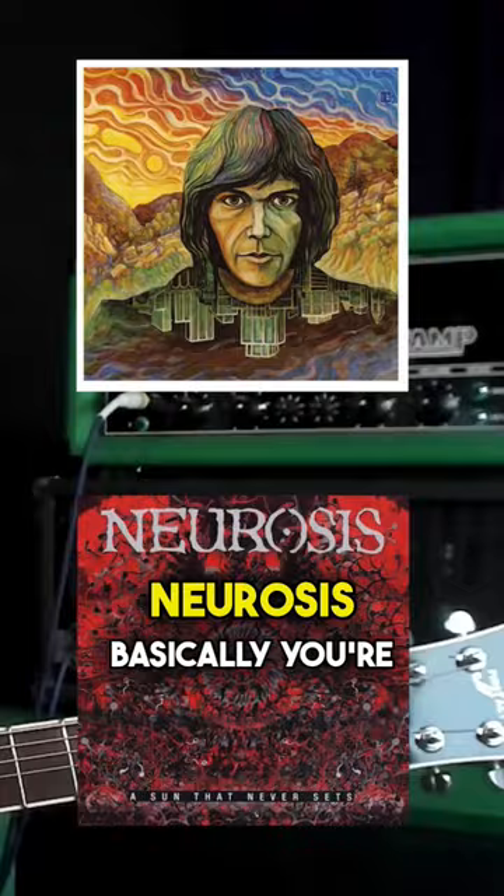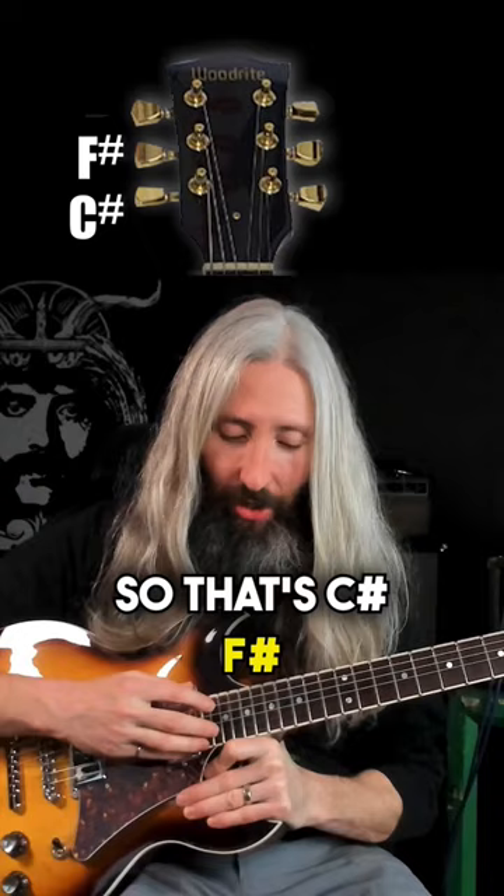Basically, you're going to take your whole guitar and put it in C-sharp standard tuning. That's C-sharp, F-sharp, B, E, G-sharp, C-sharp.